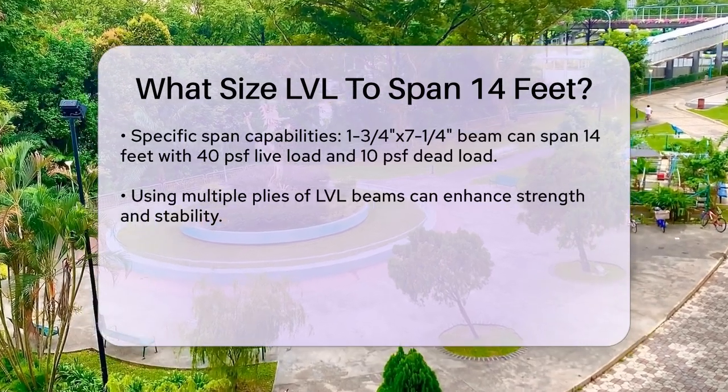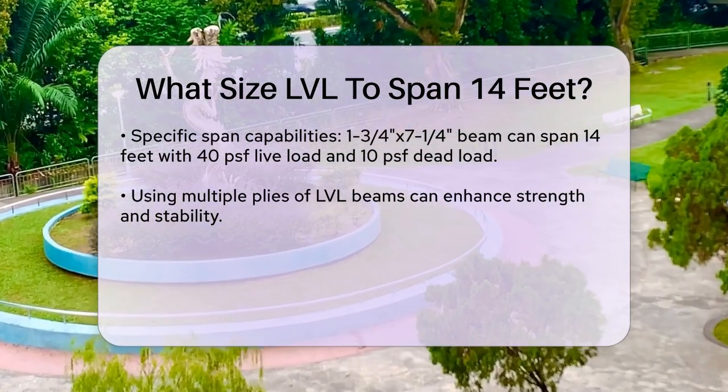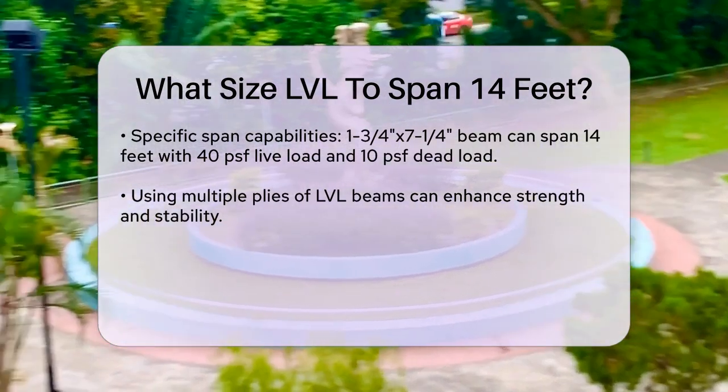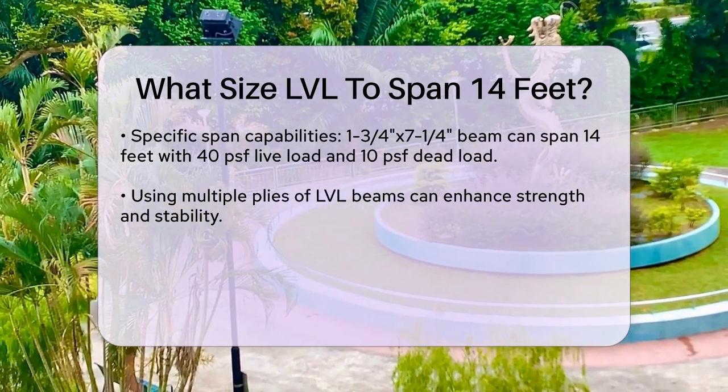If you need more strength, you can use multiple plies of LVL beams. For example, two or three plies of 1¾ inch by 7¼ inch beams can be fastened together to increase the overall strength and stability of the beam.